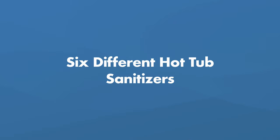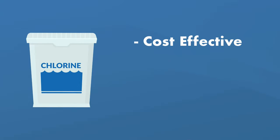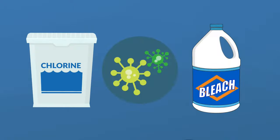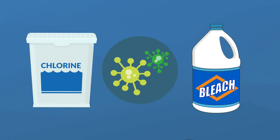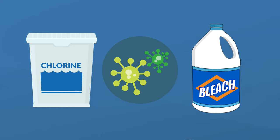So keeping your hot tub clean makes sure that you and everyone who uses your hot tub stays healthy. So what are the different sanitizers? There are six types, and the first is chlorine, which is the most common sanitizer for a few reasons. It's cost effective, it's easy to manage, and it's an aggressive bacteria killer. The same way you might use bleach to kill bacteria, fungus, and viruses in your bathroom, chlorine does all of that for you in your hot tub water.